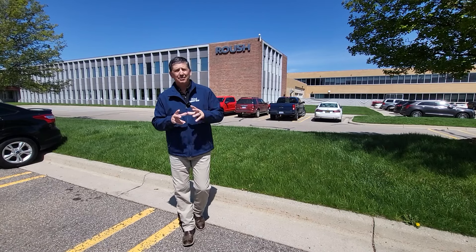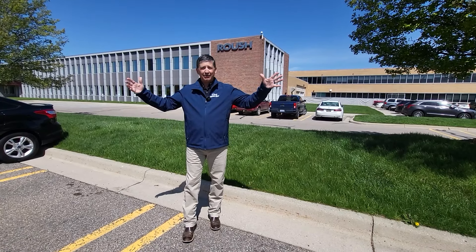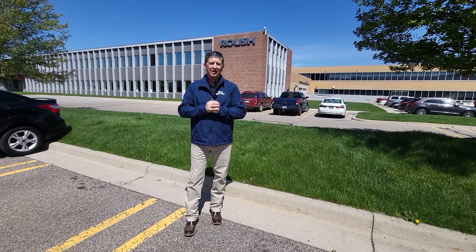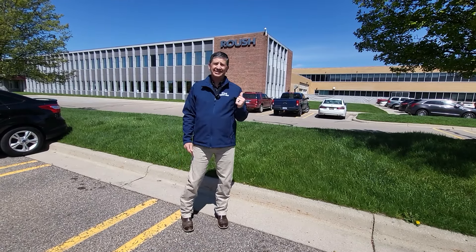Hi everybody, Tim Bartz here for La MacArthur Performance. We're in Livonia, Michigan, right outside of Detroit, the heart of Motor City as well as Ford manufacturing. We are at the Roush factory here and we're going inside right now.